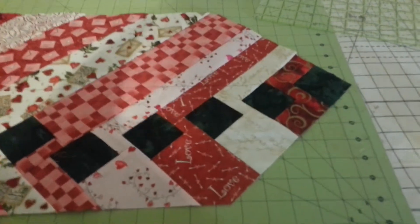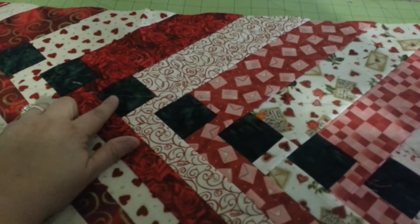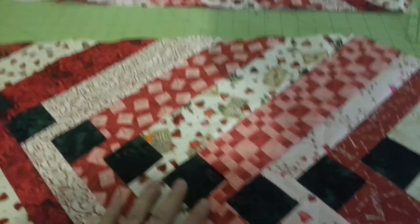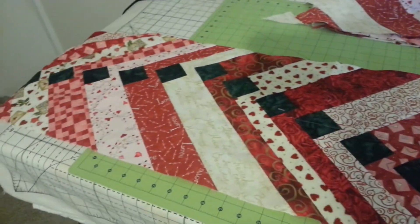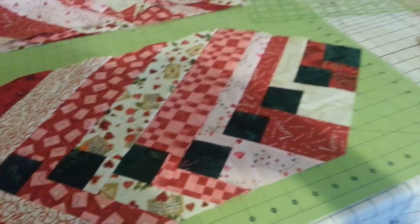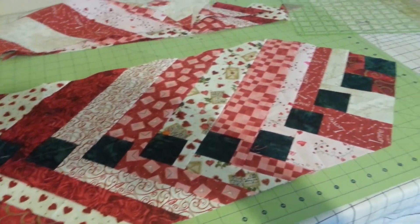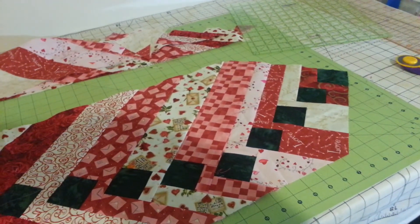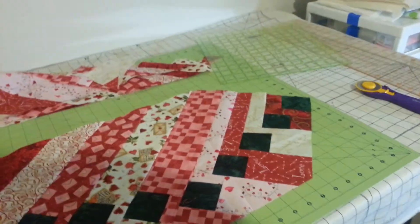There she is, all nice and trimmed up. Now I'm going to erase my chalk marks on my dark colors and then iron out my friction pen lines. Then I'll be able to start pinning this to my backing and batting and get this ready to be quilted. This is Kimberly Purdy with Lilac Cottage Designs, showing you how to trim up the French Braid Frenzy Table Runner. Hope you enjoyed it — if you have any questions, there's contact information on my website. Thank you so much and happy quilting.